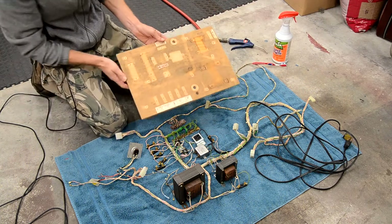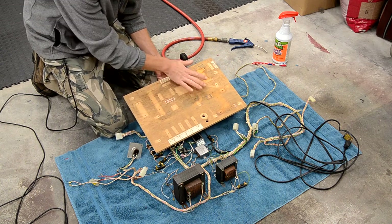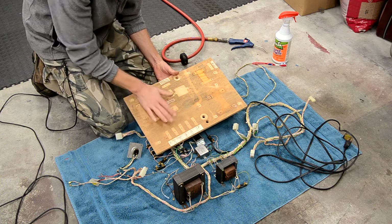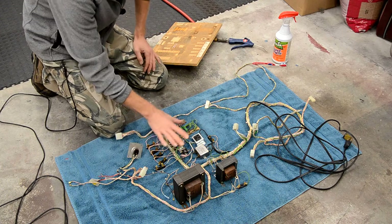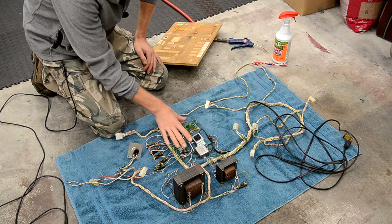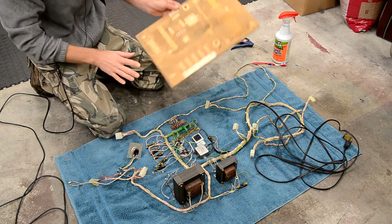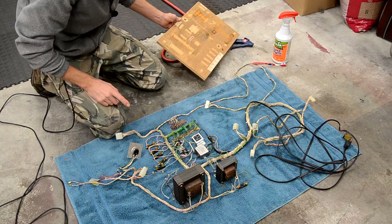The main reason I wanted to do this - and I'll have a close-up in a second - is that this power board is really dirty and actually has some moldy-looking stuff on it. Now that I've got all the wiring cleaned and blown off, I'm going to let it sit here to finish air drying while we work on the board. Let's go to the workbench and I'll show you what I'm going to do to this board.